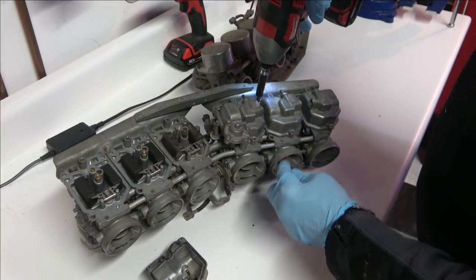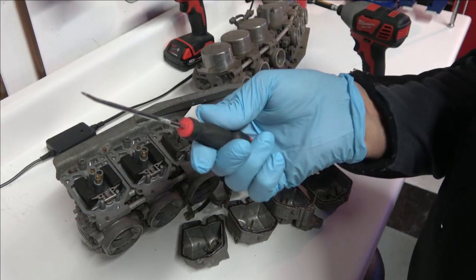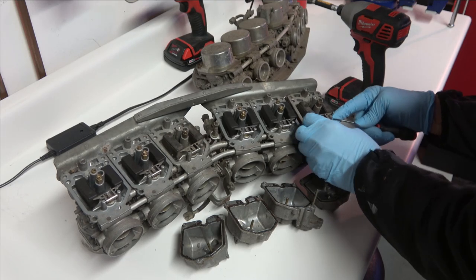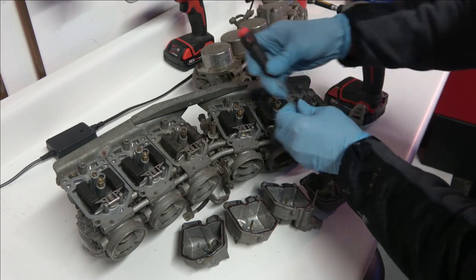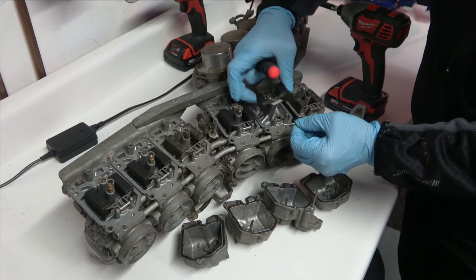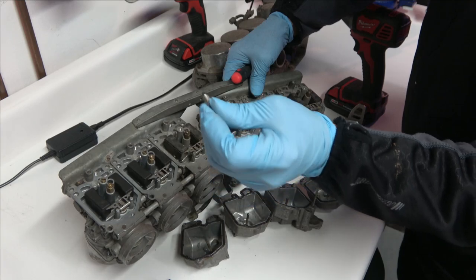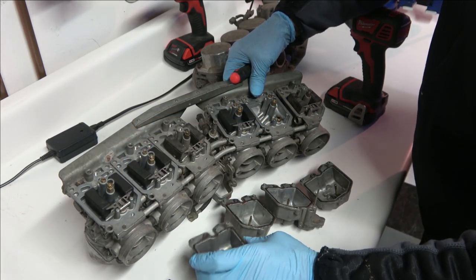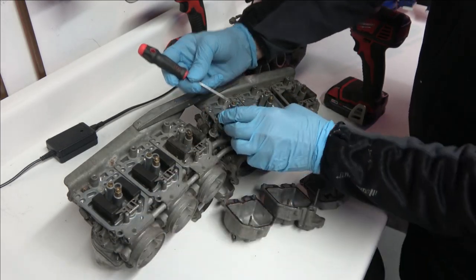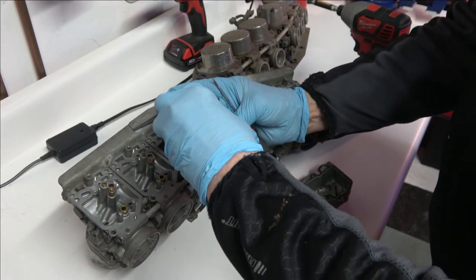In this first part of the video I'm going to be showing you the complete disassembly of a typical set of CBX carbs. To get the floats out you need a pointed screwdriver to get the float pins out — they should come out pretty easily. Once you get them out, put them back into the float and set it aside. Here's the float valve. I'm going to speed this up and take the rest of the floats and float valves out.